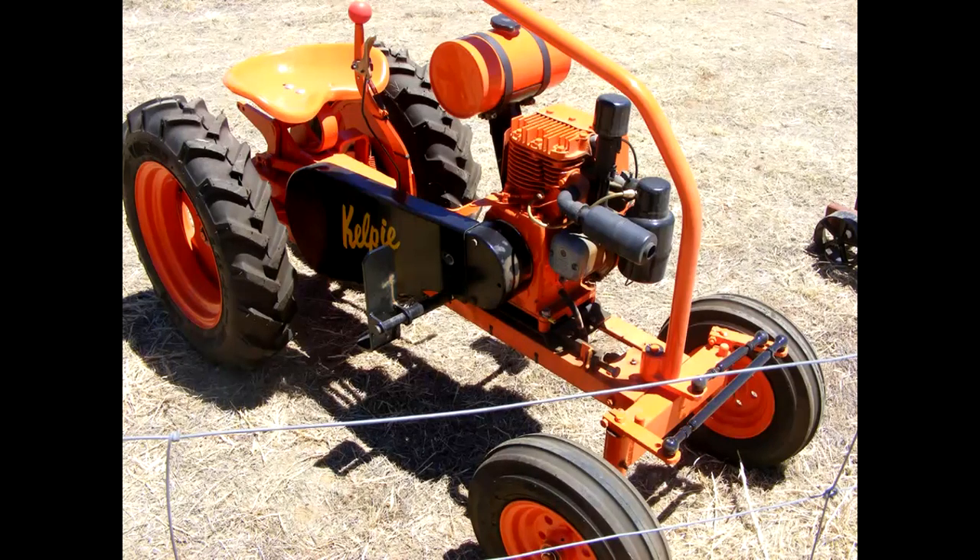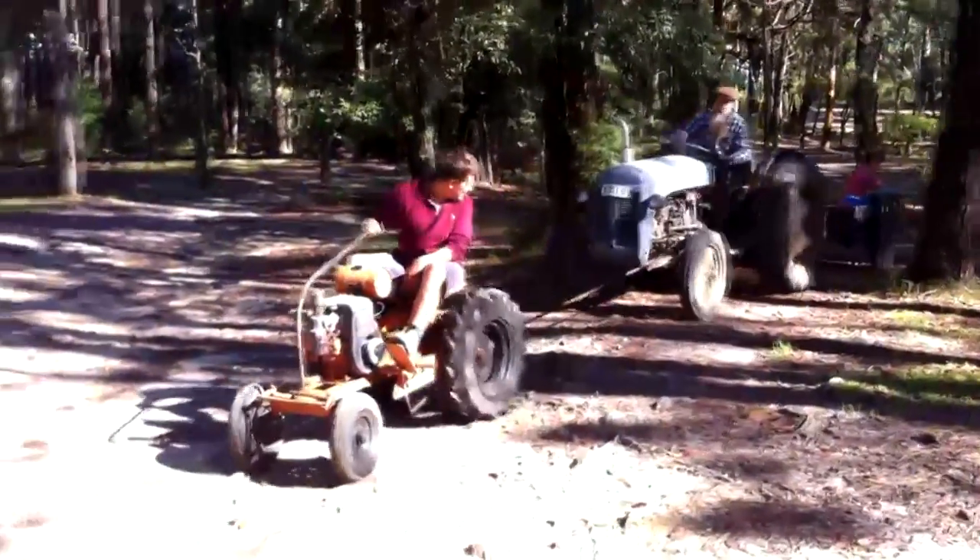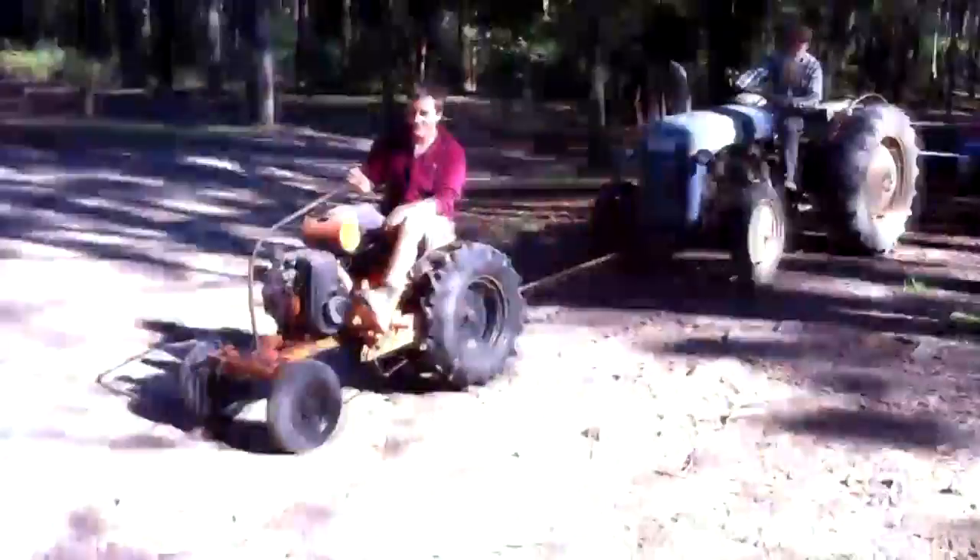This is a Howard Kelpie made in Northmead, Sydney, from 1946 onwards. Our friend Josh had one and naturally wanted to find out what it would pull. We happened to have a grey Fergie handy, so we hooked it up — Fergie still with the trailer attached.